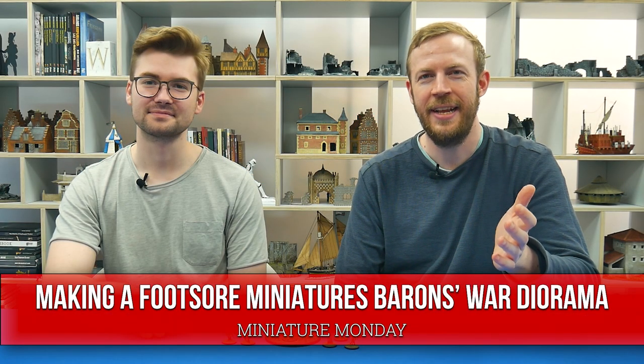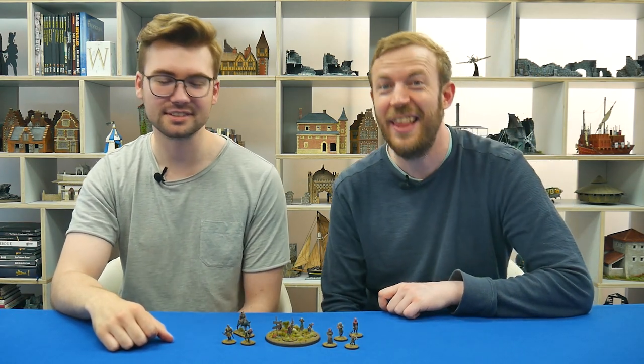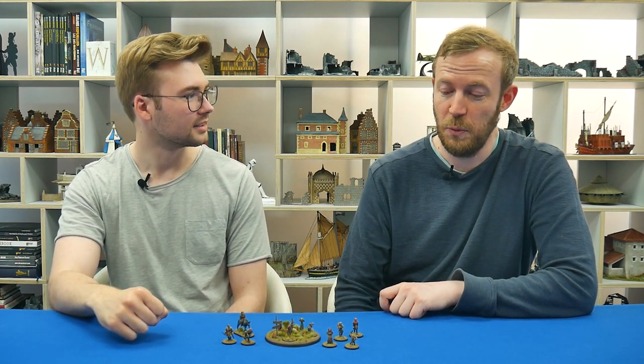Hey everybody, it's Monday, it's miniatures, it's Callum who painted the miniatures — so it's Miniature Monday! How are you feeling today? I'm feeling like it's Monday. I painted these a long time ago so I'm excited to actually look at them again. These were one of the first projects you worked your way through for us, weren't they? Yeah, I had a big bundle of them — it was a slog at the time.